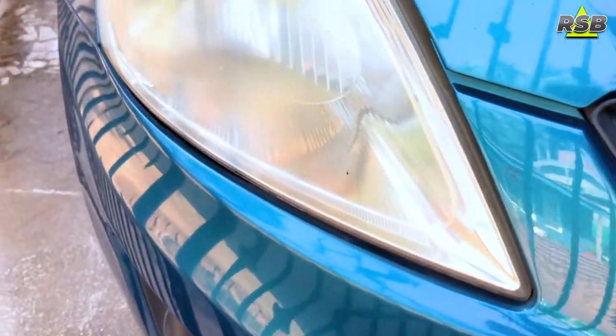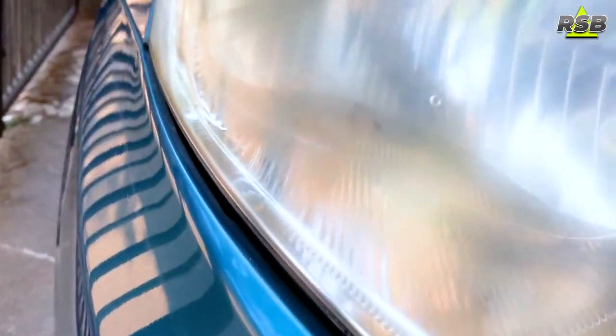I will show you the state of the headlight on the other side as well. I will compare both before and after, and show you what they will become once I'm done restoring. I will give you a permanent solution — it's not just sanding and buffing to temporarily shine the headlights. If you want a permanent solution, keep watching this video.